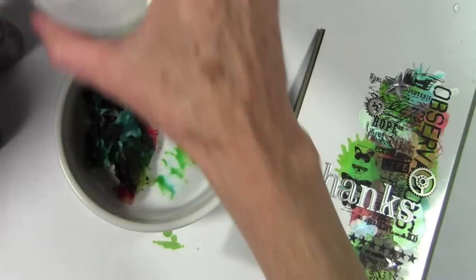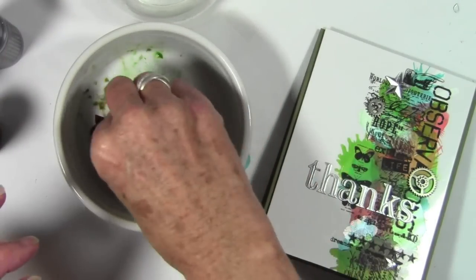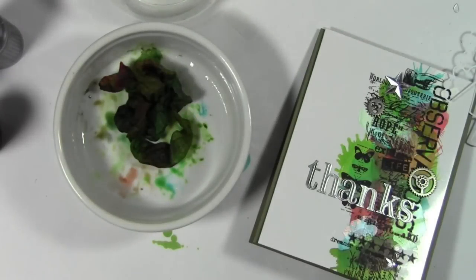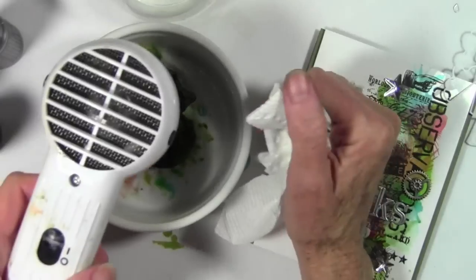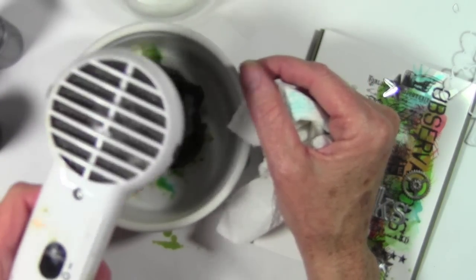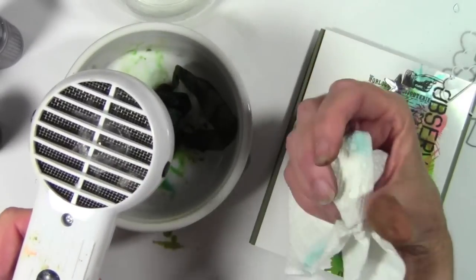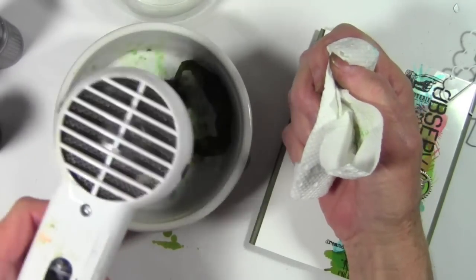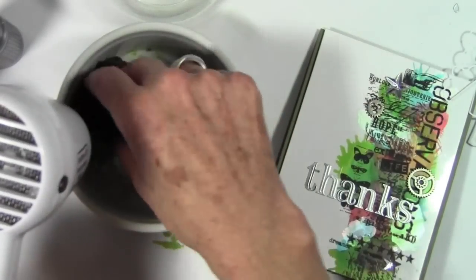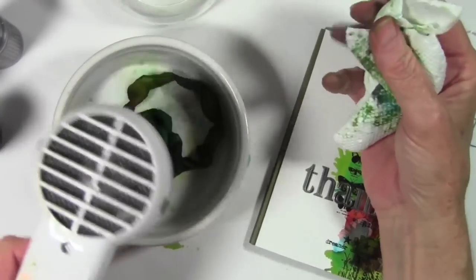Next I'll spritz this a little more with water and crinkle it up a bit — I don't want to do it too much because it'll start to muddy. Once I have it laid out I can start the heating process. I'm grabbing a paper towel to soak up some of that ink, then I'll use my heat tool. I really like to do this in a glass dish — it keeps my ribbon from floating away as I'm drying it. I want to make sure this gets really dry before putting it on my card so there will be no warping. Keep your heat gun moving; it will dry out really quick. I'll blot up some of that color with the paper towel to help it dry a little bit faster.